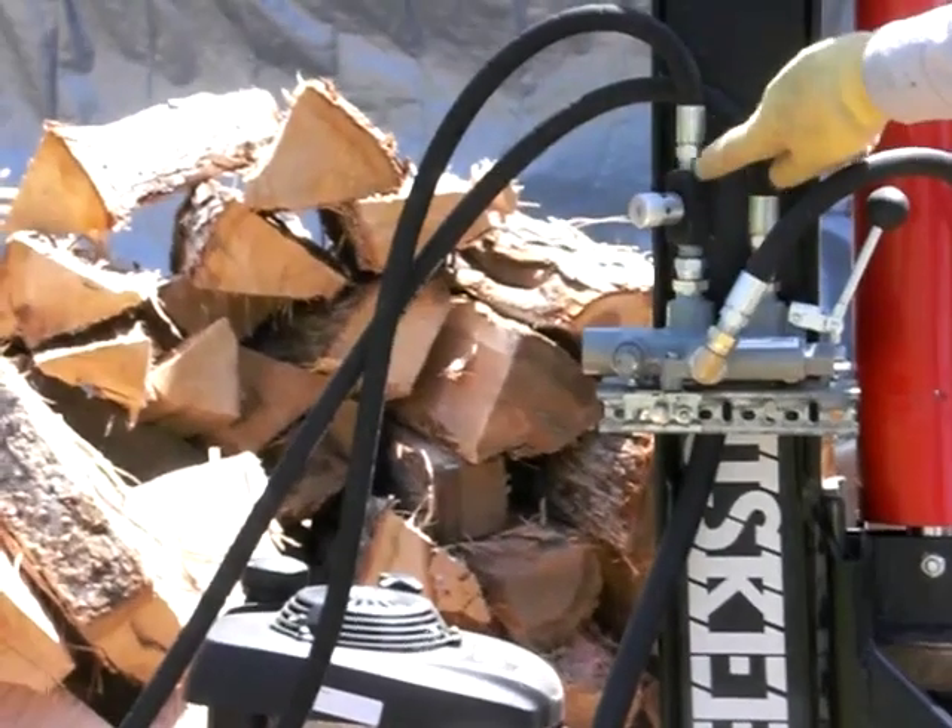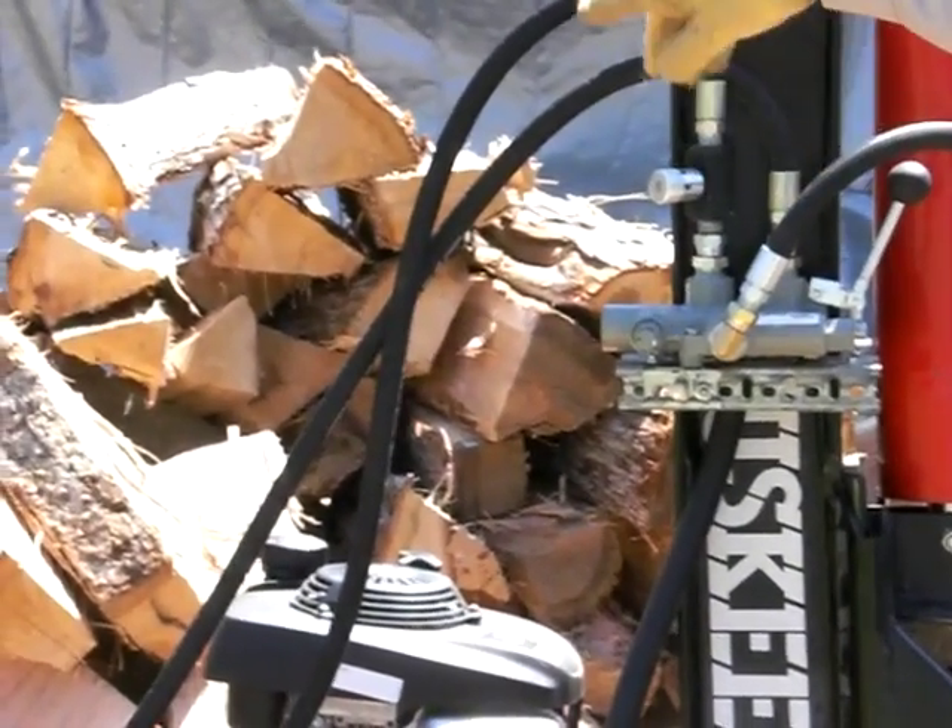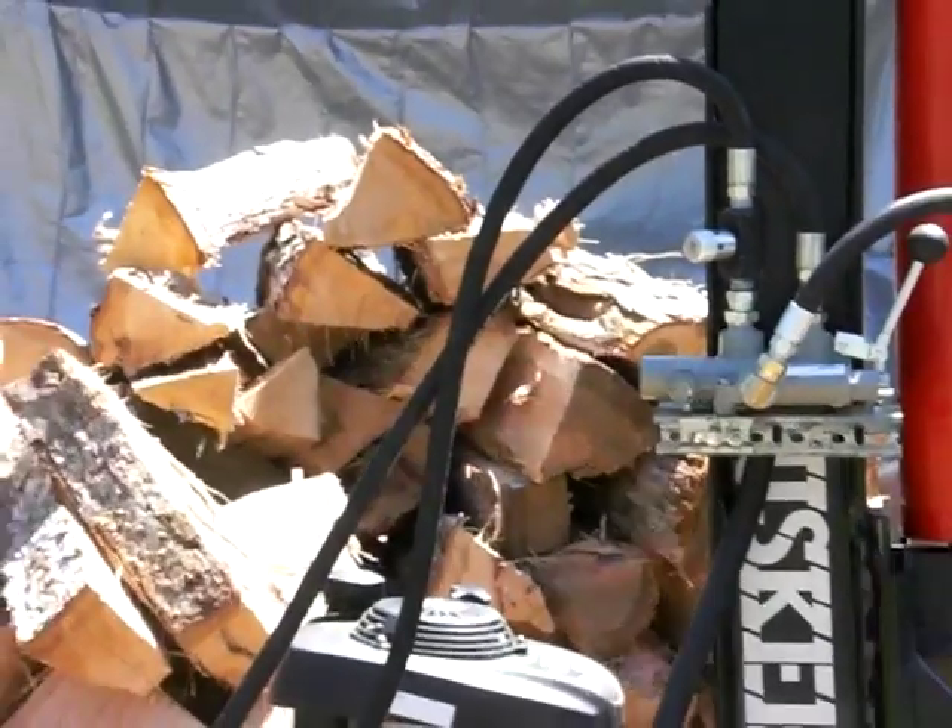I put the lines up here. I have a needle valve here to slow it down on the downstroke so it doesn't come down too fast on you.